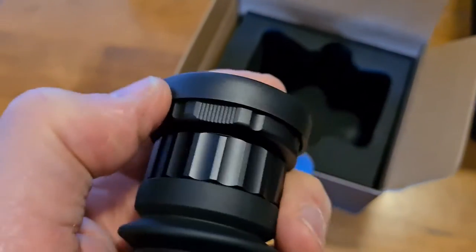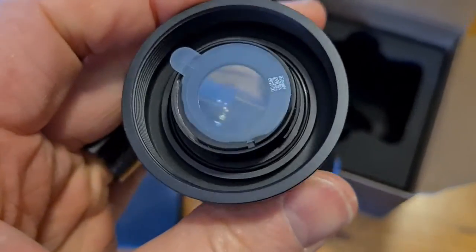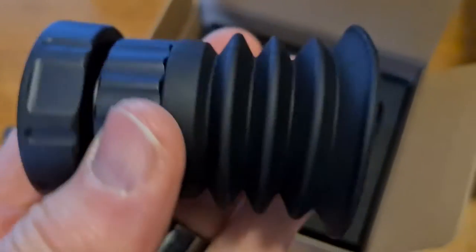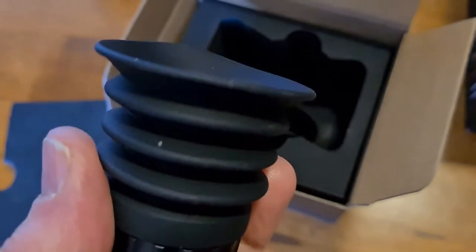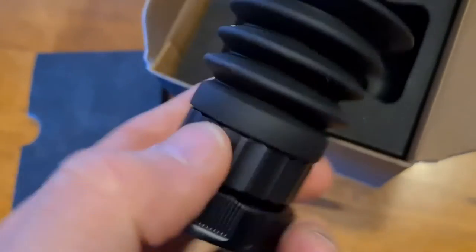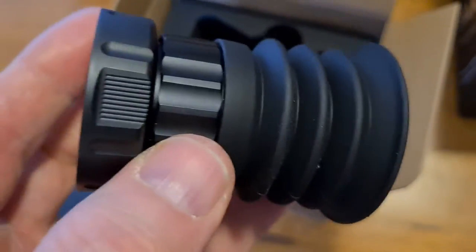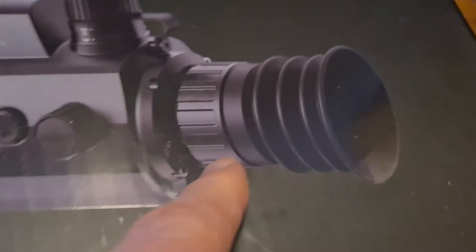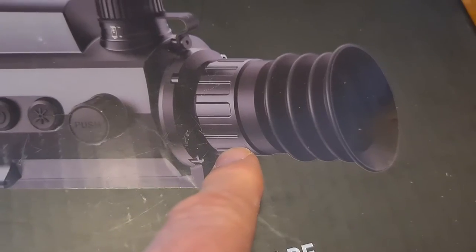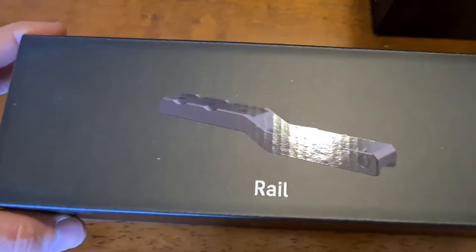We then have the Thunder thermal eyepiece, which has a nice protective cap. There's a corrugated rubber eye cup and a pinhole on here to prevent it fogging. When you take off the protective plastic seal, this allows you to use the imager as a spotter or as a day scope.